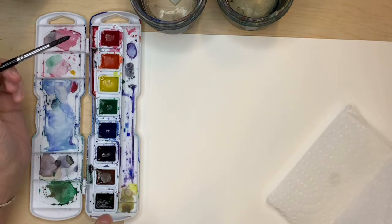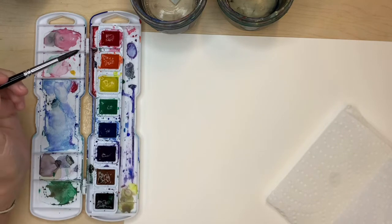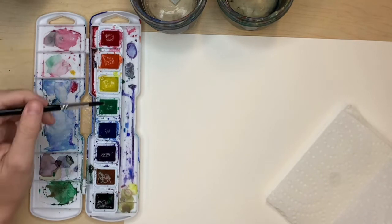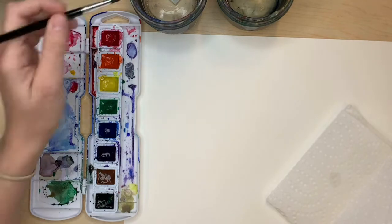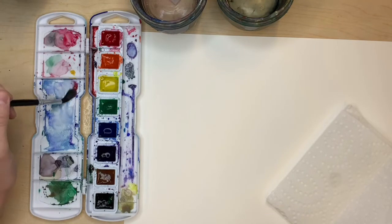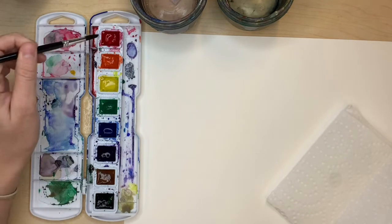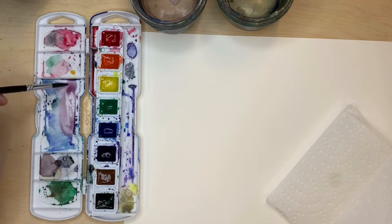How much water you use depends on how dark or light you want your paint to be. You can always layer your paint — wait for your watercolor to dry and then do another layer over top if it's not dark enough, or you can just add more paint and less water. I kind of like to go with the 50-50 rule: add 50% water and 50% paint, which is just like a drop or so, and then just see where you go from there.